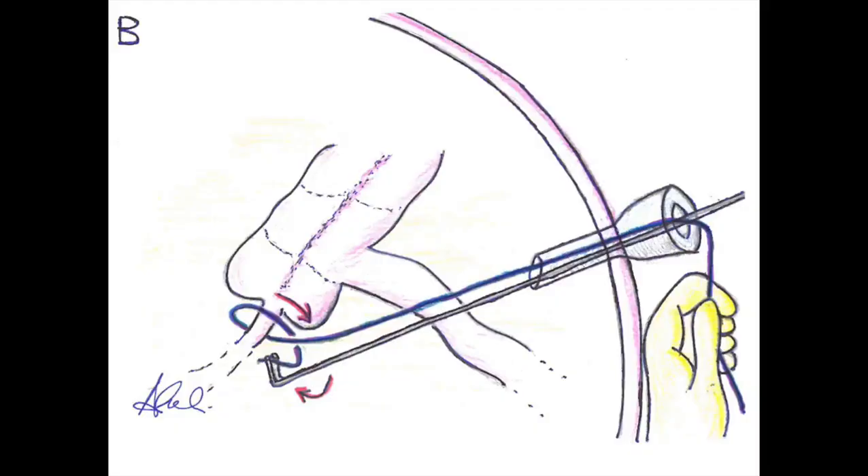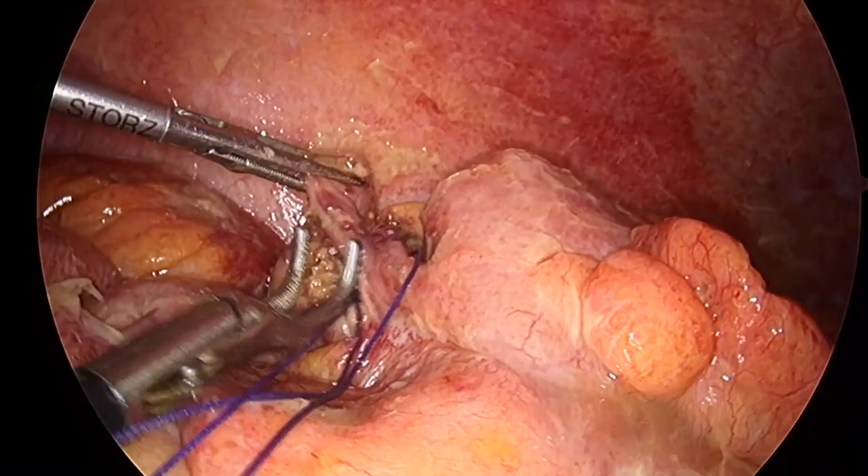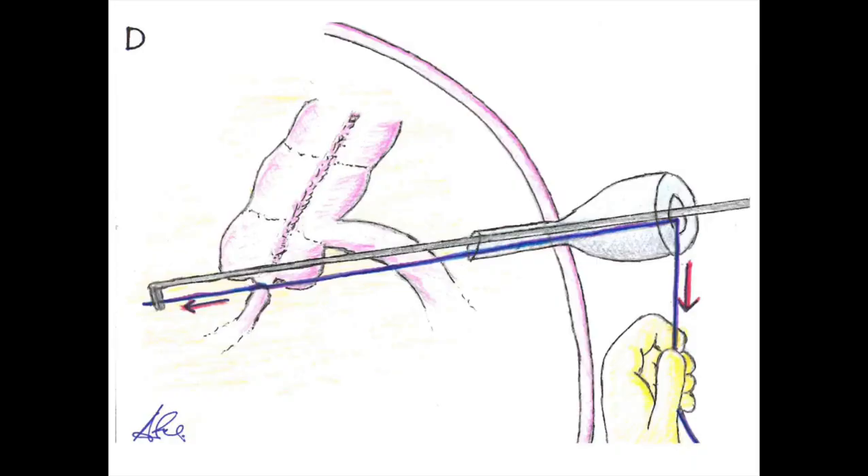To avoid this, if the base is viable, it is best to first dissect the avascular plane between the appendicular base and the meso-appendix. Pass it with the right-angle forceps or a Maryland dissector and tie a braided suture with an intracorporeal knot.